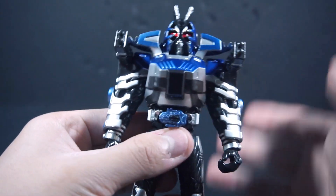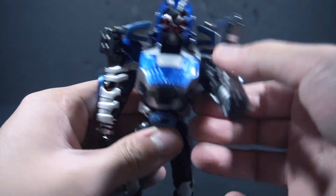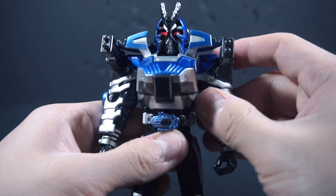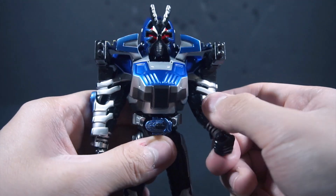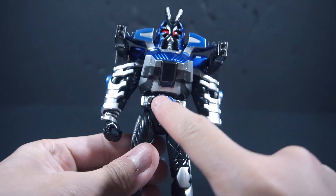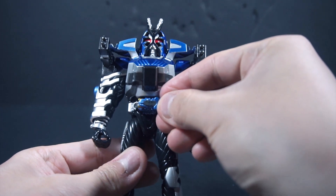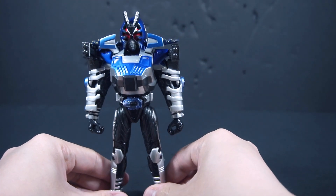Obviously from here the articulation is severely hindered — you can no longer twist the head. You can still move the arm but it's blocked, and you can somewhat bend the arm but it won't do much. I appreciate that they at least give you the option. Obviously the Zector isn't accurate, which I'm pretty sure is why they gave you this one so you can pretend it's not folded in. The Zector is just a big button.